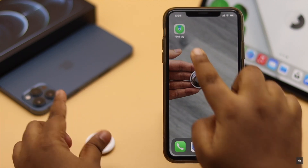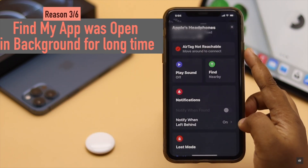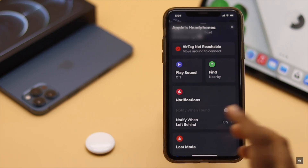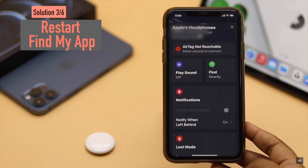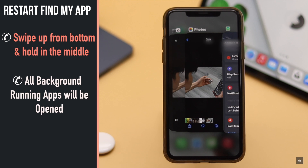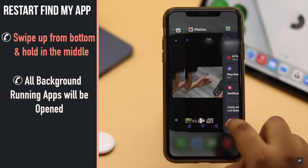If your AirTag is close to your iPhone but it is still showing not reachable in the Find My app, this problem could happen if the Find My app was open in the background for a long time and you need to restart it. Swipe from the bottom of the screen and hold in the middle — you will see all the apps running in the background.